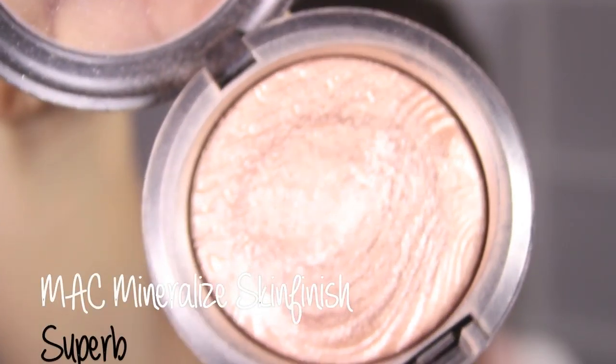Taking Warm Soul Blush by MAC, just apply that onto your cheeks. So taking my absolute favourite highlighter, Superb by MAC, I'm going to apply that over my cheekbones — this just gives you the most beautiful glow. I love it. And if that wasn't enough, I'm also going to apply some Soft and Gentle on top of that.